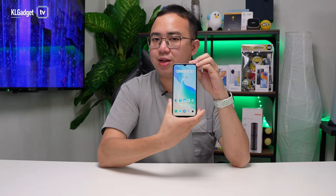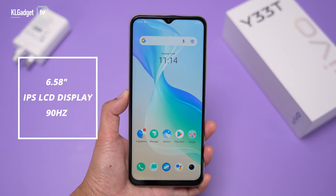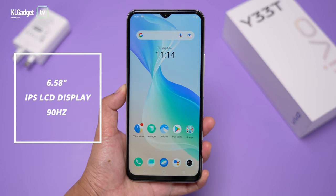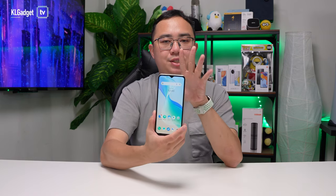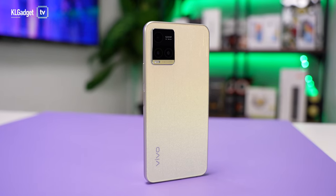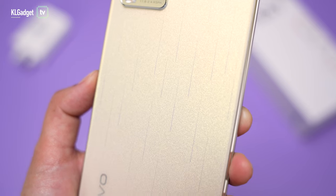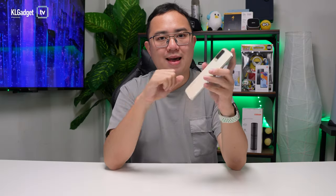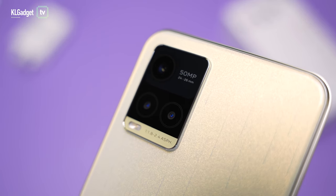I've got the Y33T all set up. This is a 6.58 inch IPS display with a 90Hz refresh rate, and it looks very nice despite not being an AMOLED display. I'm really glad that Vivo has finally made high refresh rate screens a priority on their Y series. The phone is made entirely out of plastic — plastic frame and plastic back. I really like this star trail design that makes it a great fashion statement, and I have to commend Vivo on this really slim camera bump compared to other mid-range phones.